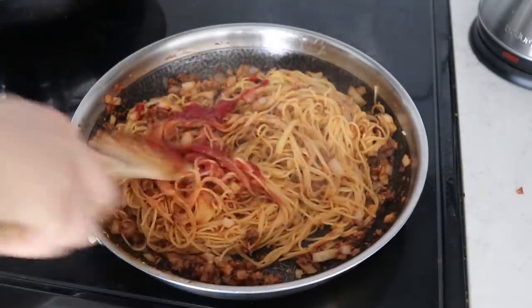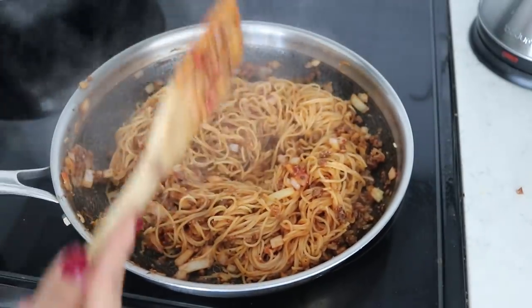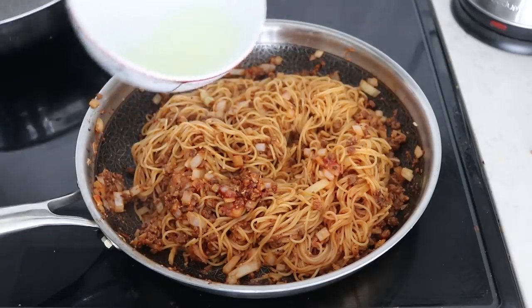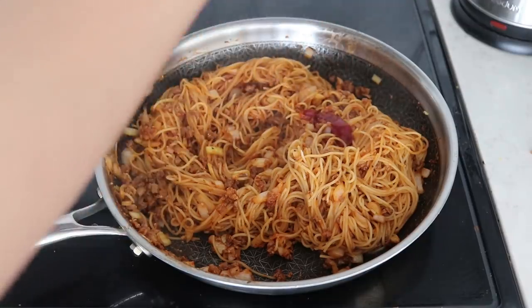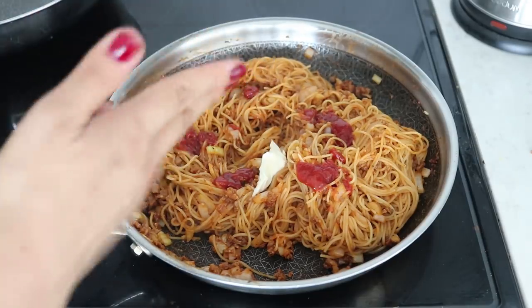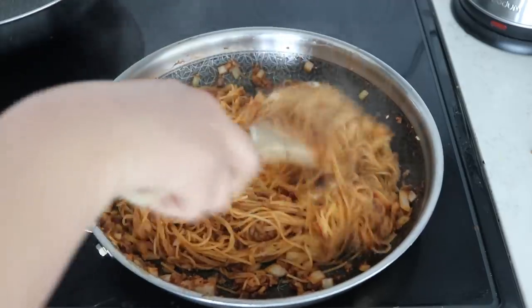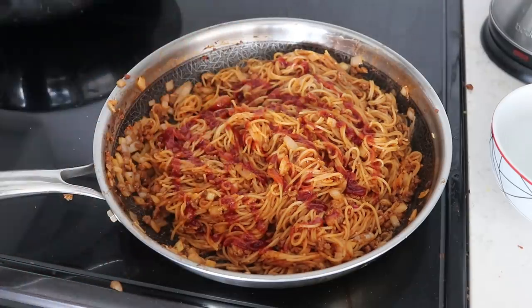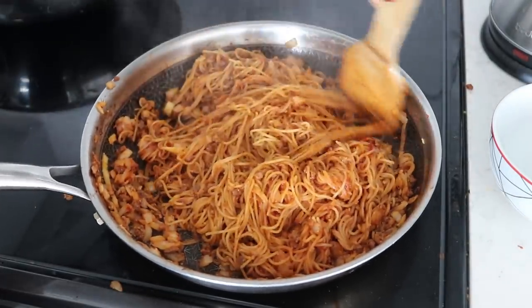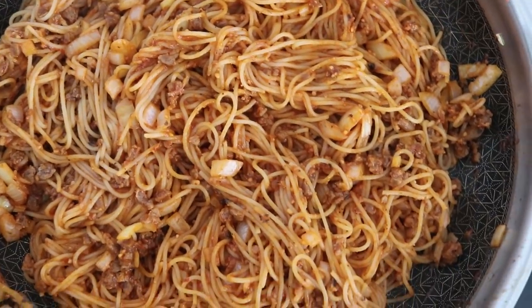I know it looks horrifying — Italians, please forgive me! Mi dispiace. But if you don't have pasta sauce, most people have ketchup, and this actually tastes good. I like to add splashes of pasta water to make it come together, and at the very end I'm adding a little more vegan butter. Since I like things spicy, I'm also adding a little sriracha to make this a spicy ketchup spaghetti.